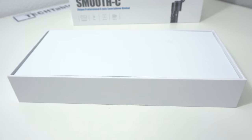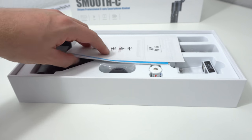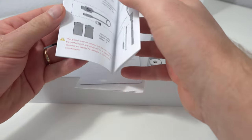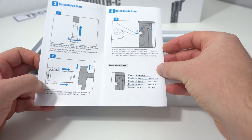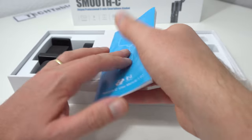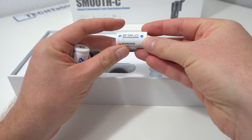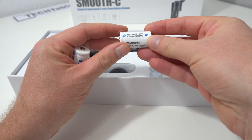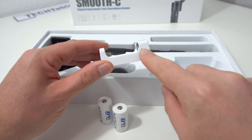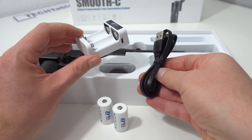It comes well packaged up, but it doesn't have a hard case like you get with the DSLR version called the Crane. You get a warranty card, instruction manual — which is just a basic outline — and a quick start guide. It also shows you the battery indicator, so the LED will flash telling you how much battery life you have left. It comes with two batteries, and you can get these online: they are 18350, 3.7 volts, 900 milliamp hours each. It also includes a little charger with a micro USB cable, so you just need a standard phone charger to charge those batteries.